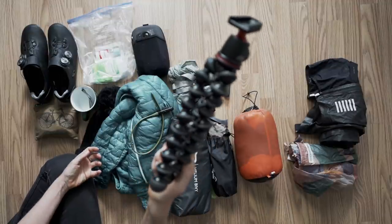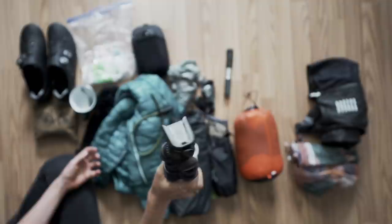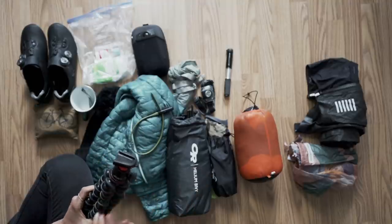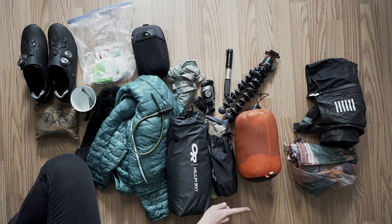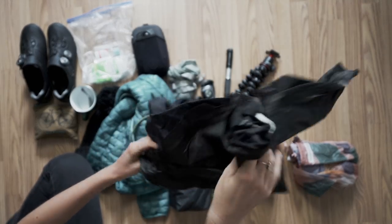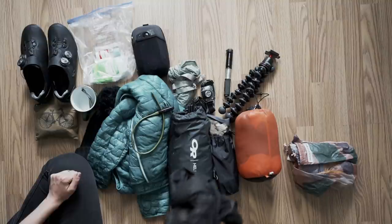This is optional — a Joby GorillaPod for pictures and videos. It's quite heavy so it did add bulk, but I wanted to get some nice pictures — check my Instagram if you want a look. I also took a Rapha Gore rain jacket — I never used it to be fair, but it's really small and really light, so good to chuck in especially if it gets cold.